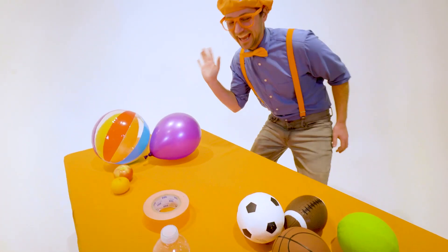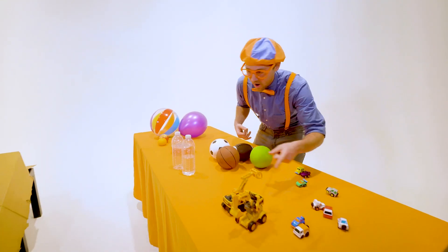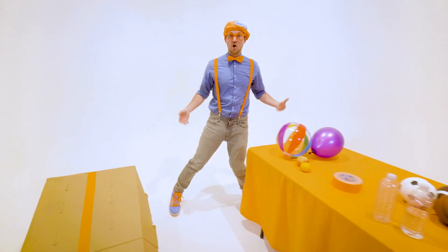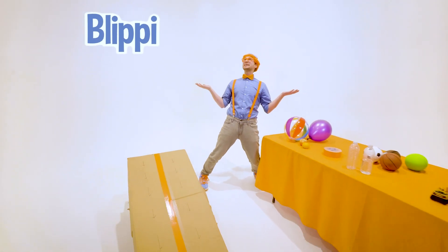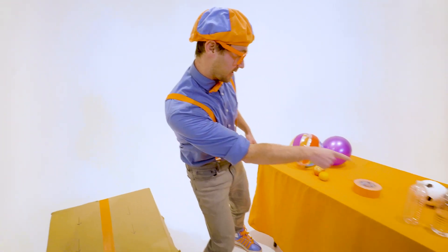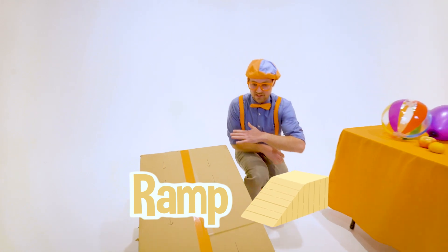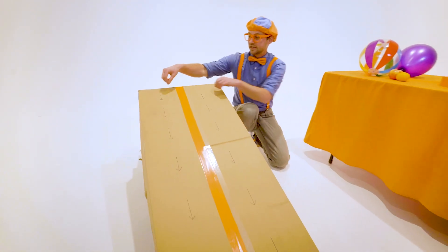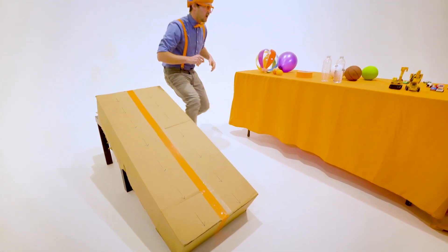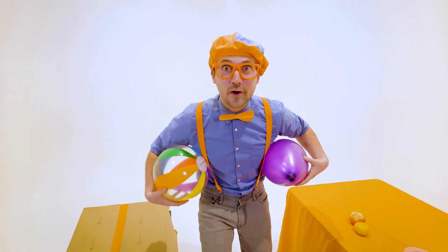Hey! It's me, Blippi, and look at all the items that I have. Whoa! So many random things. But hey, in this video, we are going to do the Blippi Velocity Race! Yeah! That's where we put a lot of these items on this ramp. See how this ramp is at an angle? We're going to let them go at the same time and see what item reaches the bottom first. Okay, so let's go with heat number one, the Slowpokes.